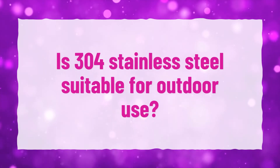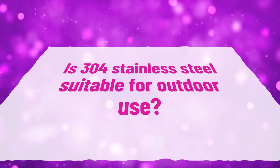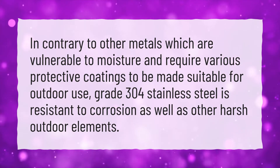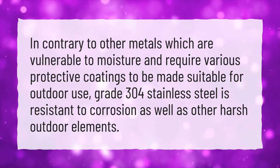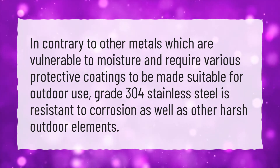Is 304 stainless steel suitable for outdoor use? Contrary to other metals which are vulnerable to moisture and require various protective coatings to be made suitable for outdoor use, grade 304 stainless steel is resistant to corrosion as well as other harsh outdoor elements.